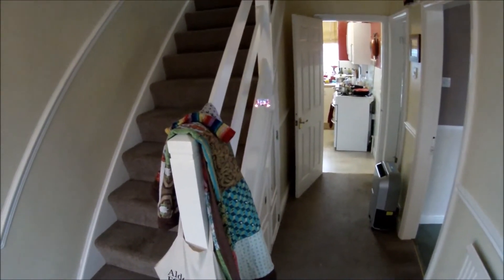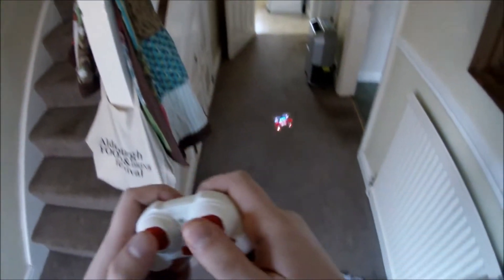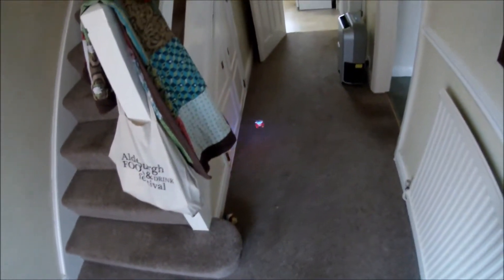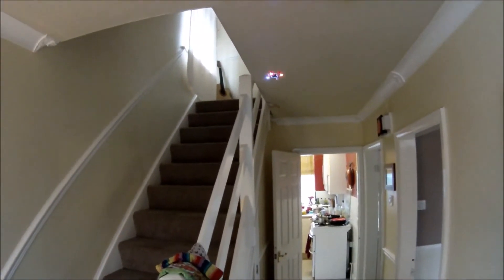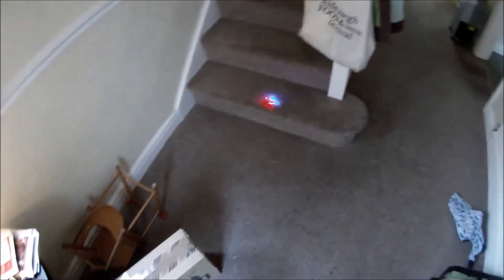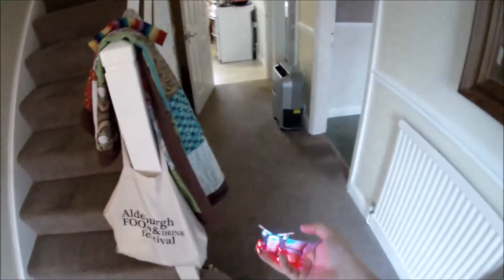We're going to go to the advanced setting by pressing the red stick twice. You can hear the beeps — two beeps and three beeps — which means we are now a little bit more sensitive. As you can see, when we move it around it wobbles a lot more. There's a lot more sensitivity in it with the advanced setting.